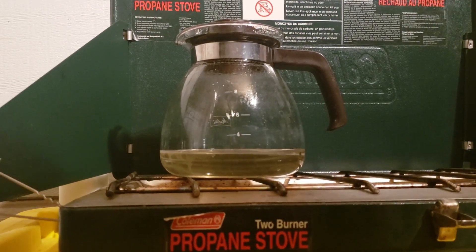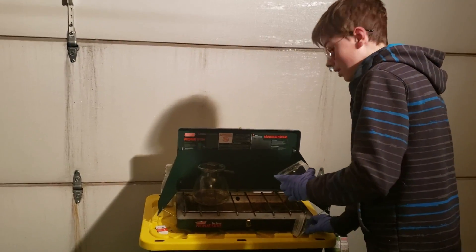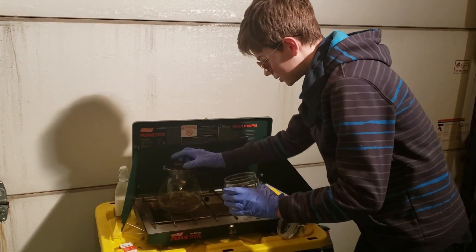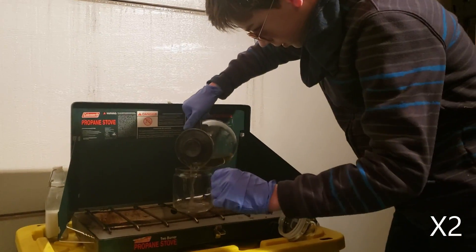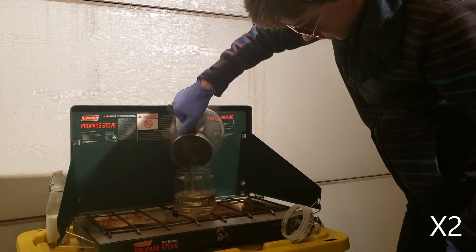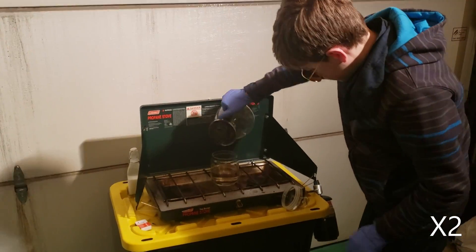I could tell you it's finished boiling down, but we had to boil it down more for the sugar experiment. The reason we have to boil down the car battery acid is because about 20% of the car battery acid is sulfuric acid, and the rest is water, which we have to boil out.